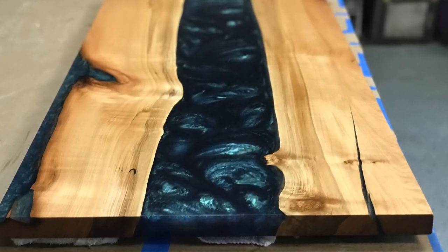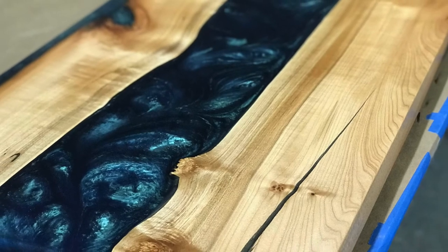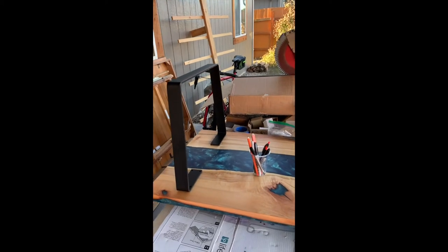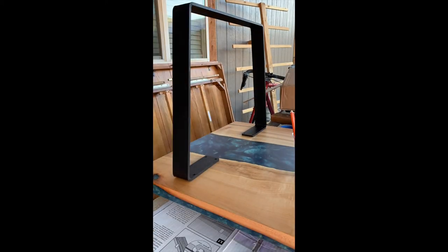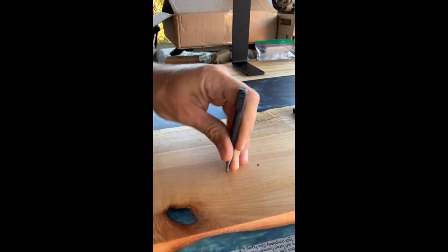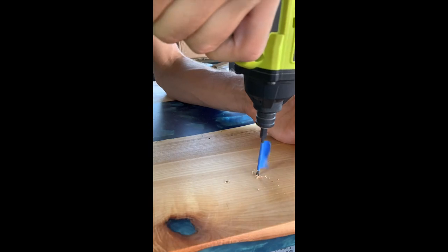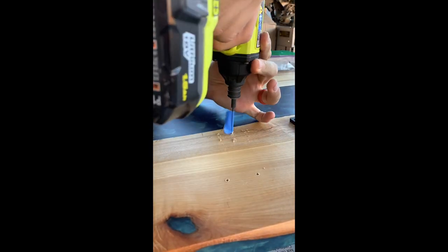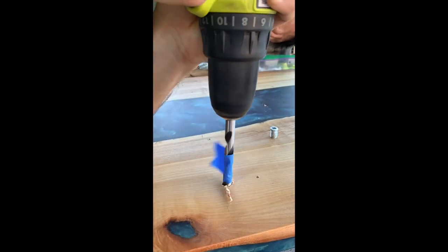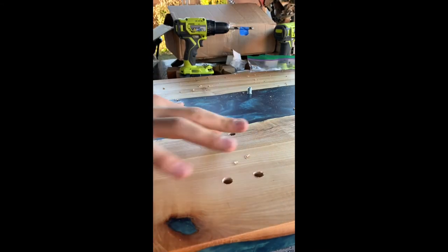Here are a few pictures of what the tabletop looked like after the second coat of Osmo. I bought these legs off of Etsy — they are great quality steel and powder coated black. When putting on the legs, measure exactly where you would like them, mark it, drill with a skinny bit, and then use a brad point bit to drill into the wood. I use threaded inserts and screws. Try to avoid drilling into the epoxy, but if you have to, just be careful.